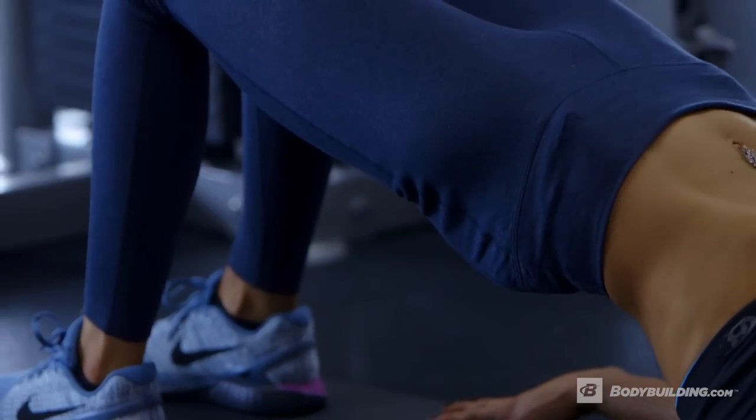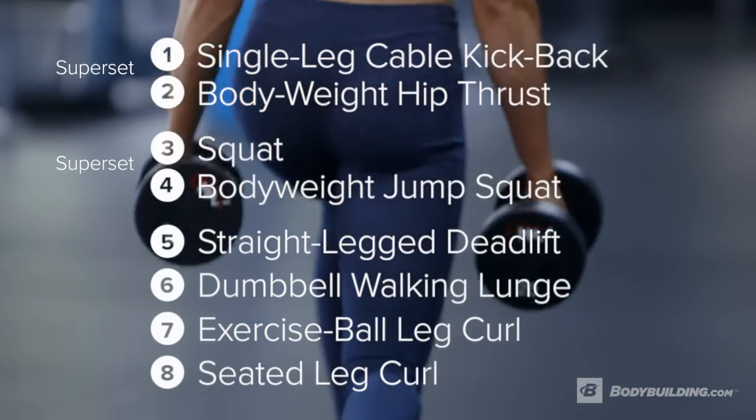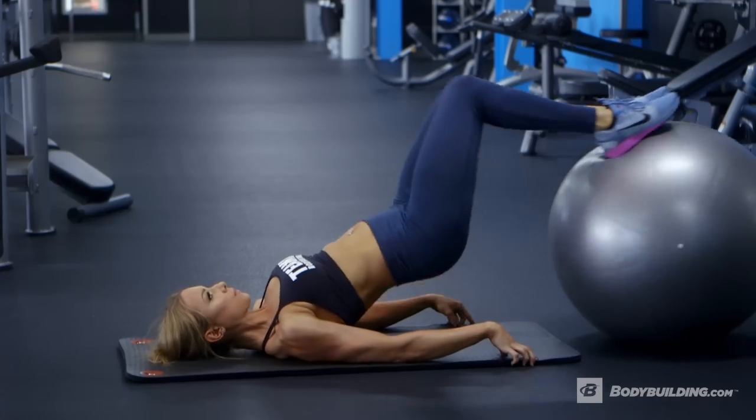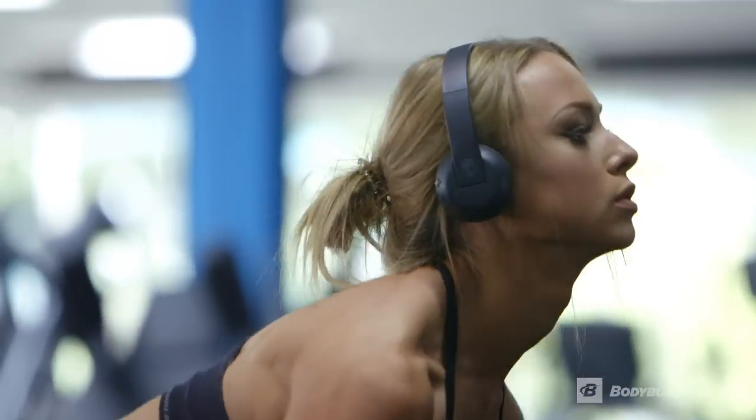Although I'll recommend some set and rep ranges, you can really do with it what you want to make it your own. If you're looking to build more muscle, then you may look to be dropping the sets, upping the weight and dropping the rep range. If you just want to keep it more of like a conditioning workout, then you just up the reps, keep the weight a little bit lower. Alright then, so let's get going.